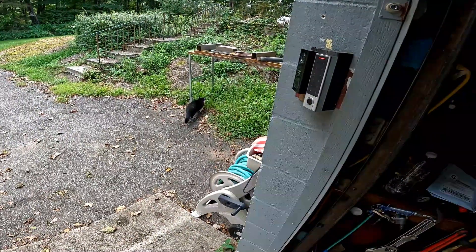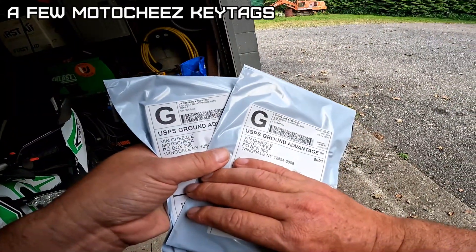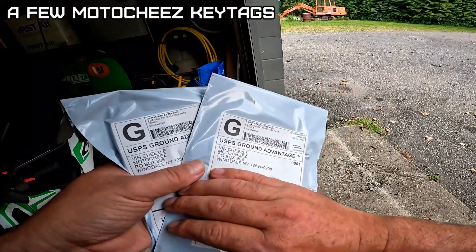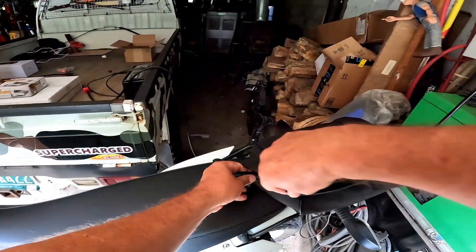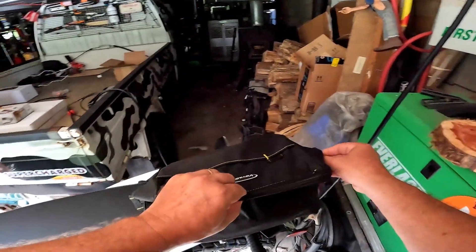Oh dear, it's Gizmo. Got a few packages you guys bought — you can drop them off at the post office. Gives me an excuse for a little bit of a ride. Thanks Jonathan and Roland's Barbershop.